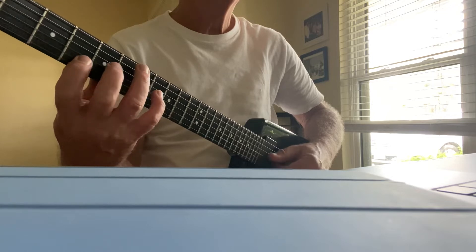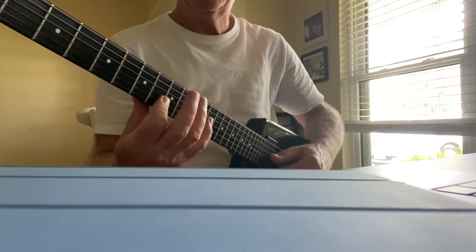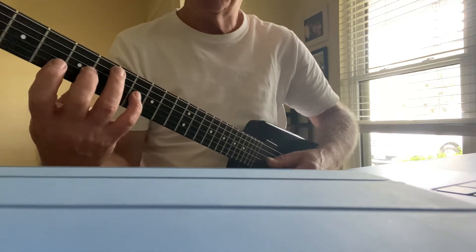And then D minor, C minor again, D minor — so sort of the middle finger.